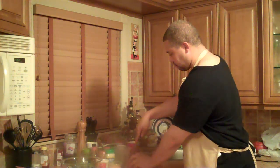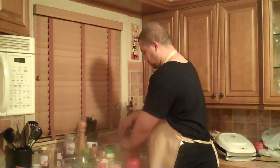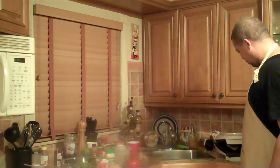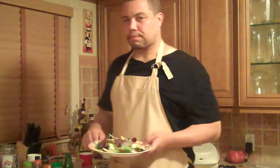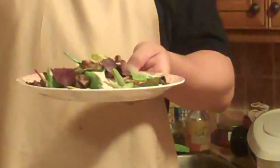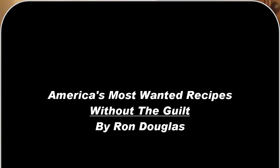There's a little bit of jalapeño in it. And when we're done, we're going to have a low-fat version of this recipe. By making this dish at home and following the simple instructions in America's Most Wanted Recipes Without the Guilt, we were able to save 578 calories.